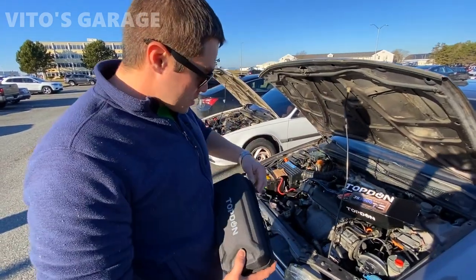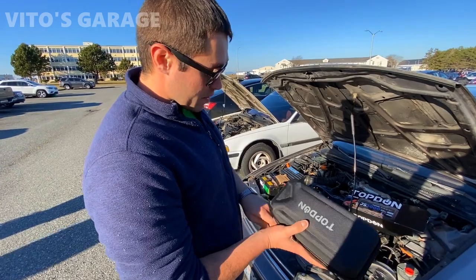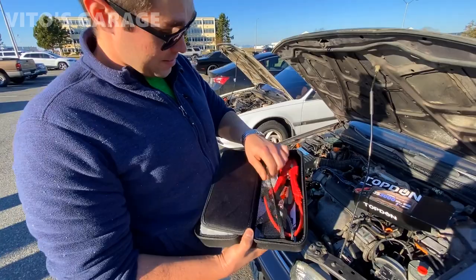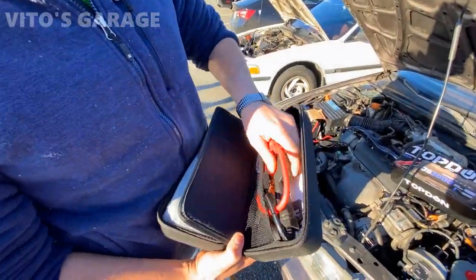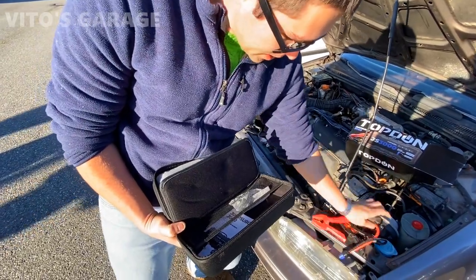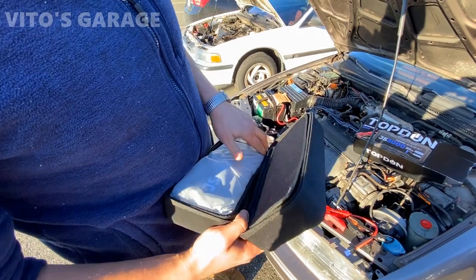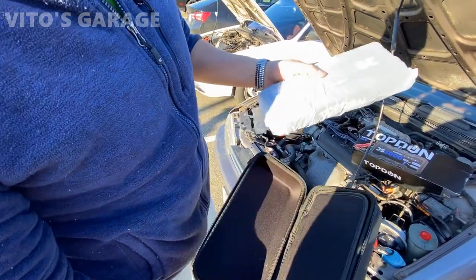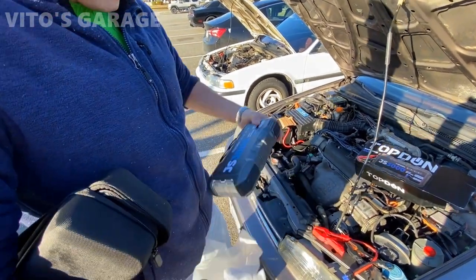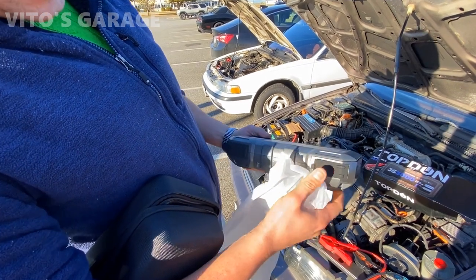We have this really cool jump starter that I want to test out. I don't know exactly what's inside but it's kind of heavy, which is good. Opening it up, looks like we've got some cool alligator clips, a charger, and all that stuff. And we have the actual main unit - the jumper - right here, so I'm gonna take that out.